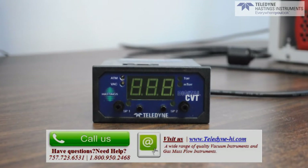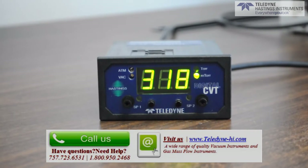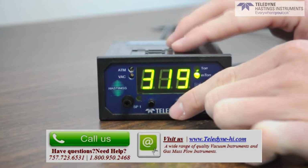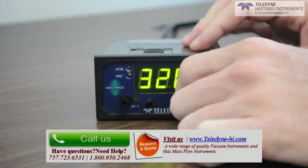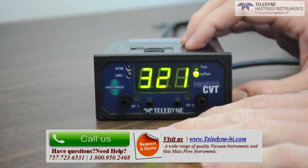Also from the front panel, you can access the two relay set points. To read the set point, you just push one of the two buttons on the front of the display, and you will see the corresponding set point value on the display. Now to change the set point, you simply turn the corresponding knob. Note that when you turn the knob, the set point will change even when the value is not shown.